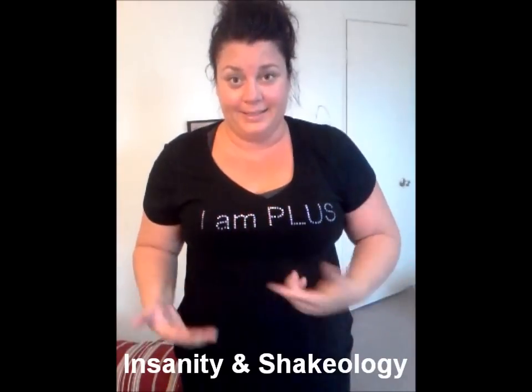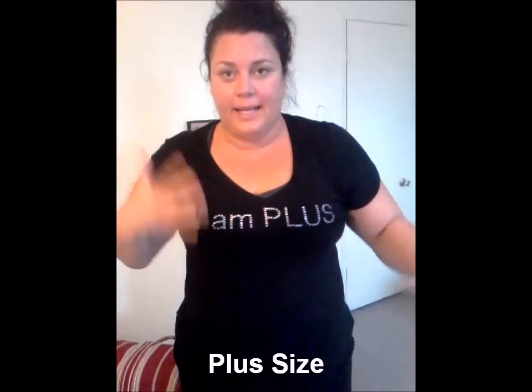I did these videos because I couldn't find other women like me who are plus size, and what does it look like in that process of trying to do insanity and seeing them jumping and thinking, I can't even raise my knee more than a few inches from the floor. How do I get from there to jumping?